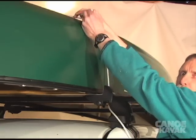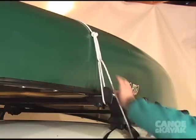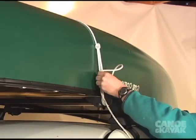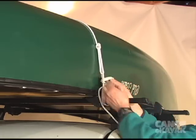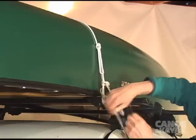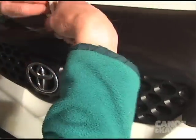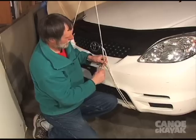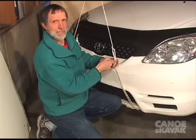You want to make sure that your rope is right in close to the canoe. To do the trucker's hitch, twist the rope twice, pull the loose end through, and there you go. In the front, you can use the same trucker's hitch — two twists, bring the loop through, crank it down, two half hitches, and there you go.